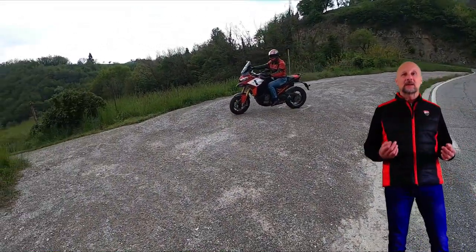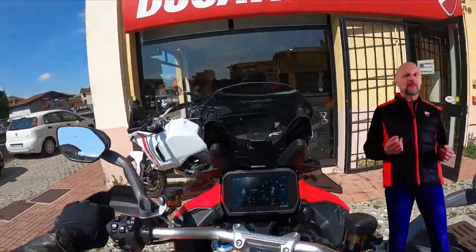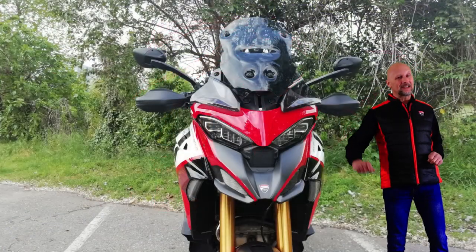Siamo giunti al termine di questa prova in sella alla Multistrada V4 Pikes Peak. Un ringraziamento alla concessionaria Ducati di Brescia per avermi dato questa splendida opportunità. Grazie anche a voi per averci seguito. Non mancate il prossimo appuntamento con Crazy Rider Italia. Un saluto da Giambotest.